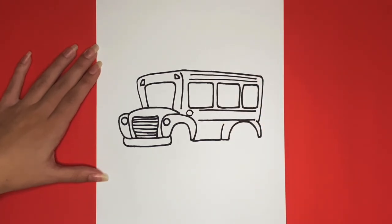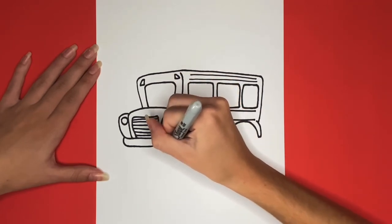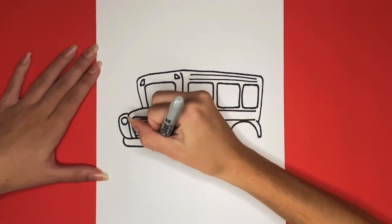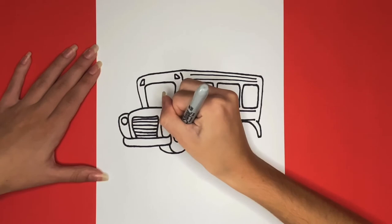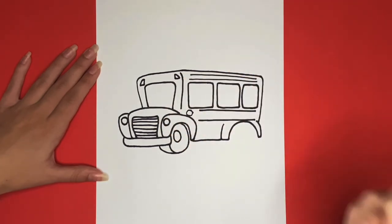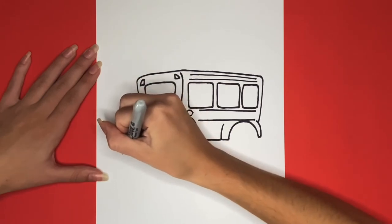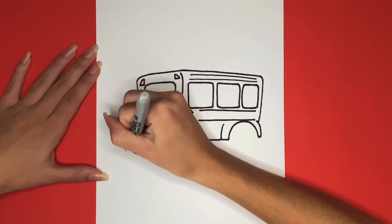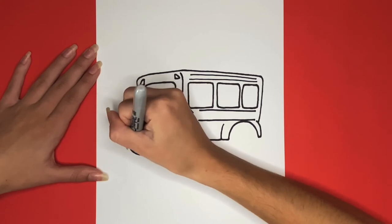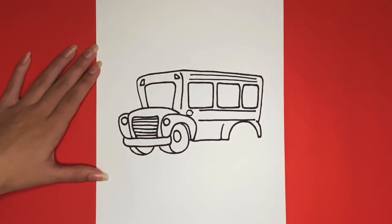Now we are going to start drawing the wheels on our bus. First we are going to draw the front wheels. Great job, now we are going to draw the other front wheel that we will only be able to see the bottom of. Looks awesome, now we are going to draw the back wheel.